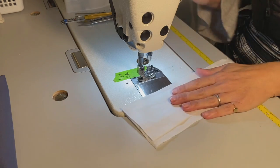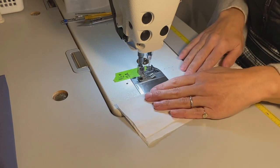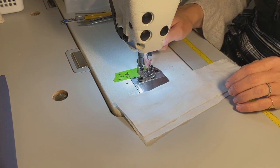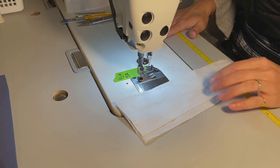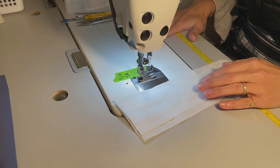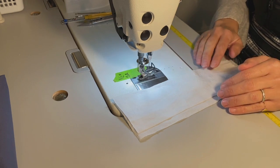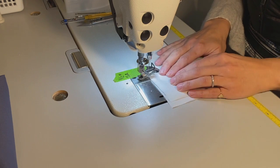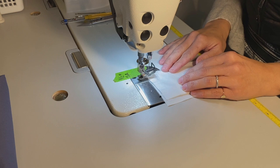I've double checked and my thread is properly led through all of my guides and threaded through my needle. I'm using an electric industrial sewing machine, so I'm going to use my foot pedal to raise my sewing foot and put my fabric under my sewing foot.